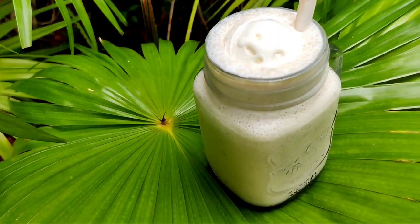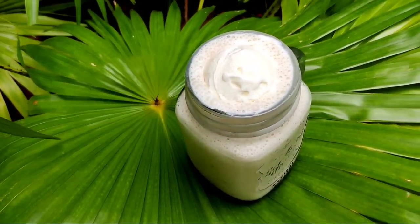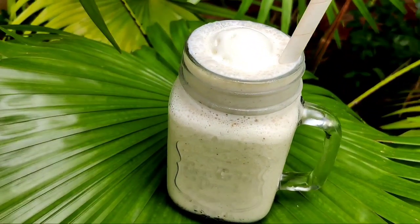Hello everyone, welcome to this video — welcome to the Tender Coconut Chicken party. At the end of the video, you will be able to try everything on this side. You will get a little bit of the Tender Coconut kitchen.